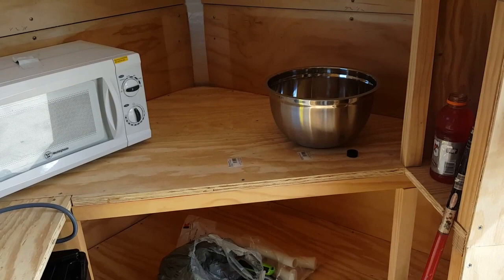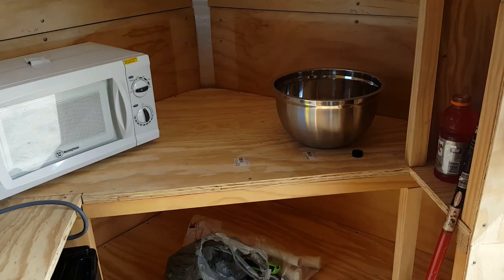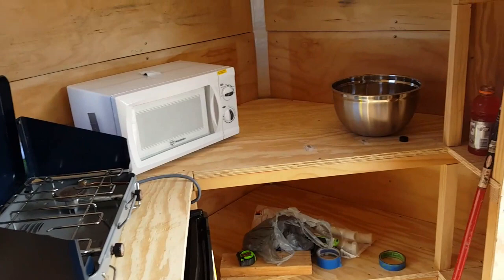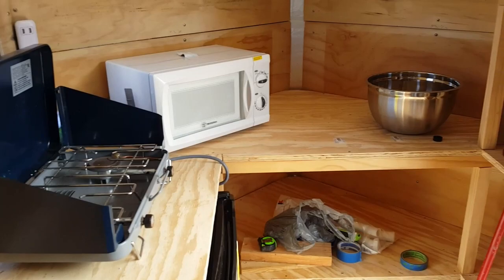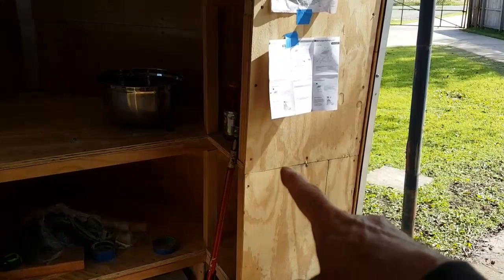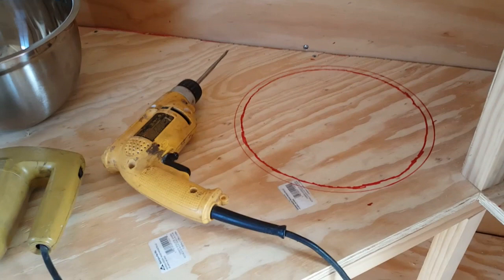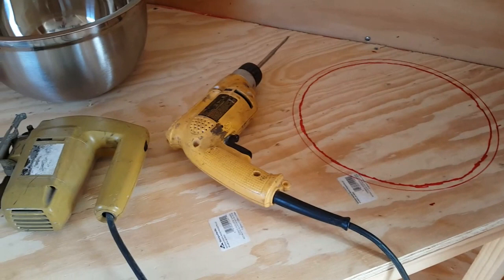I've got to cut a hole in the top for it and then drill a hole in the bottom for the drain, and it'll work just fine. So this is the layout — talked to the wife because she's going to use this more than I am, and we talked about where everything's gonna go and got the layout for the kitchen. I'm also working on putting a tilt-up shelf, probably right here, maybe a work surface right here. You can see I traced my bowl out and moved in about a quarter inch to a half inch to allow for some lip, and we've got my drill and my sawzall and we're gonna cut it all out.